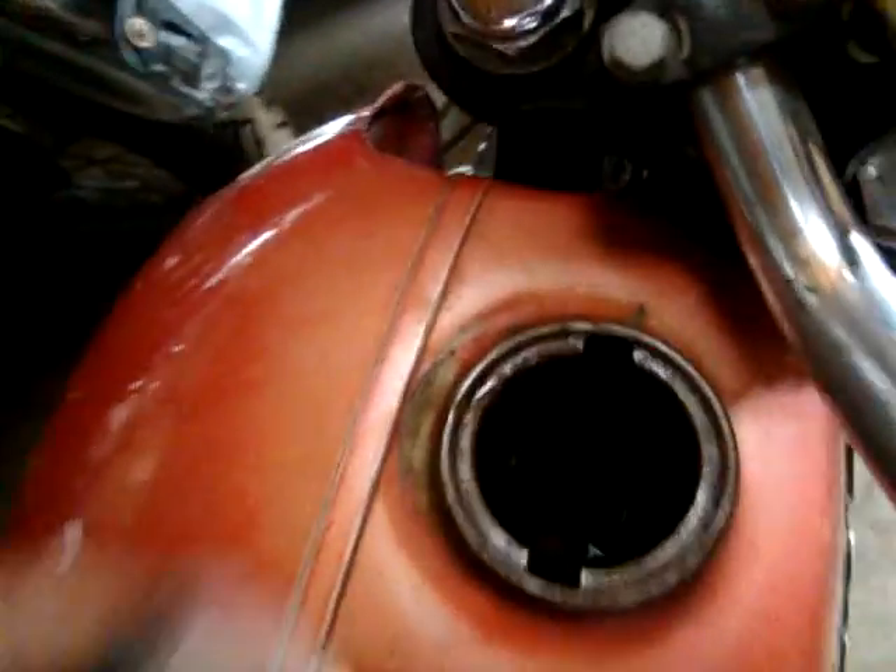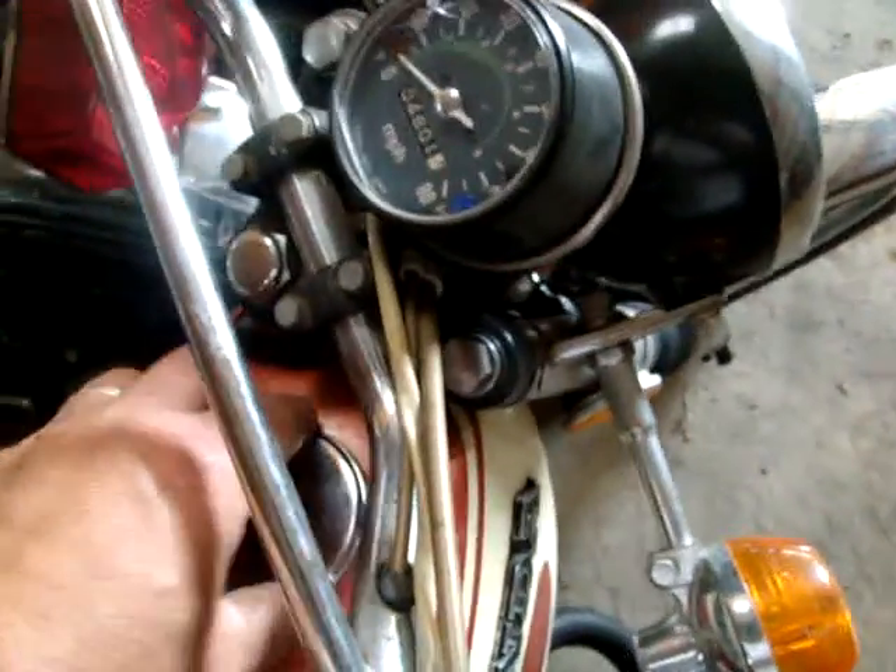4,800 miles. Full of gas because I was riding it. It's got a title. Seat's been recovered — decent job though.